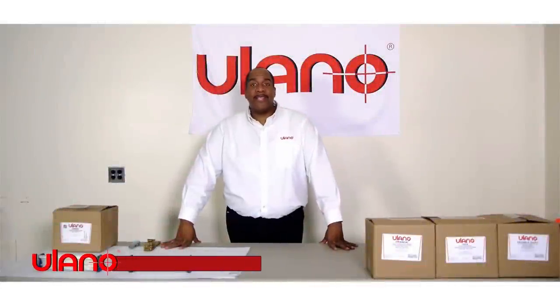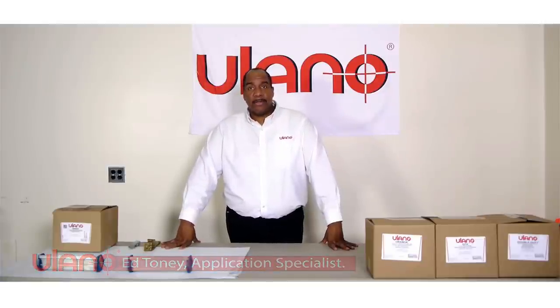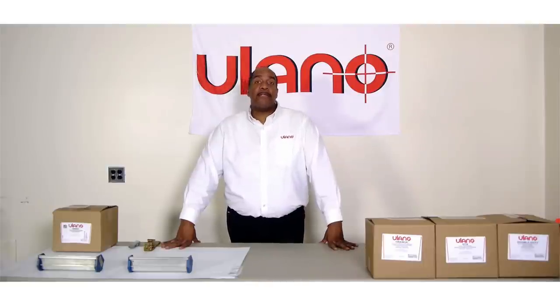Hi, I'm Ed Toney, Application Specialist here at Ullano Corporation. As you know, Ullano is an innovative company always giving you new products and new items. Generally, we've already put out some new emulsions: Orange Emulsion, Double Duty Emulsion, Platinum. We also have a new line of films, Vision and Lexar, but today I am truly excited to show you what's new at Ullano.